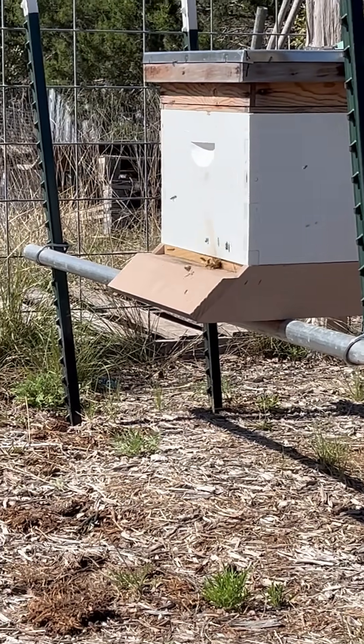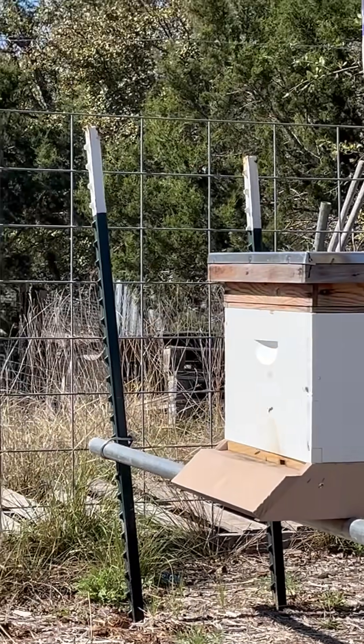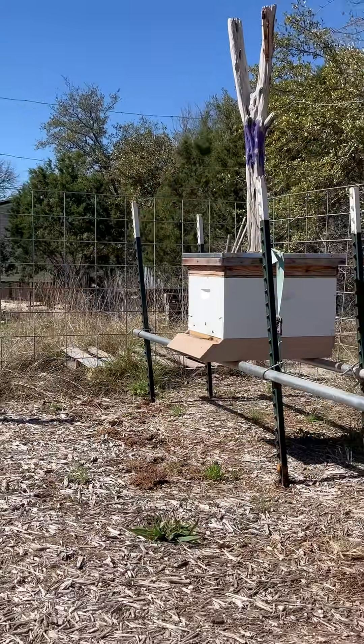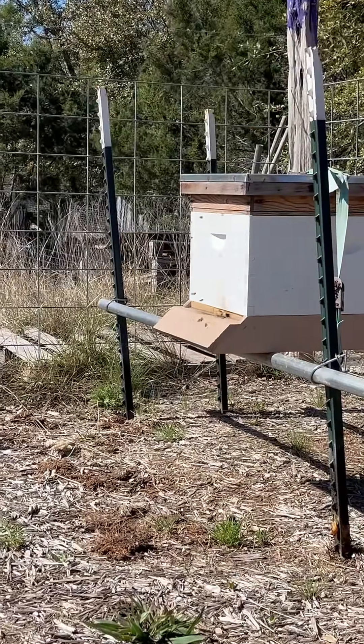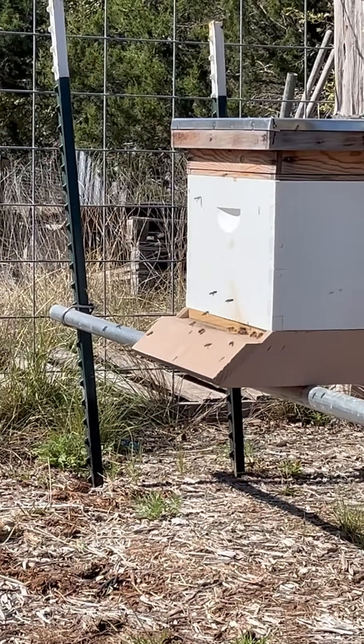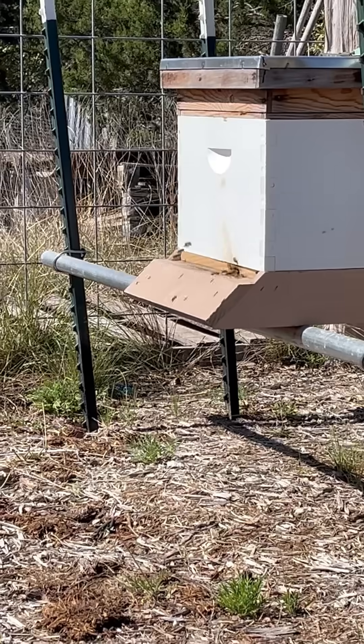Look at them scoping the box, looking at where home is. They start doing figure eights above the box — kind of hard to see, I know, but this is what an orientation flight looks like. Just watching for about a minute while they come out of the box and scope it out.